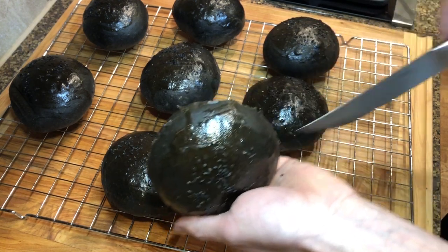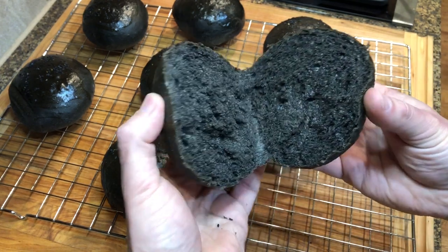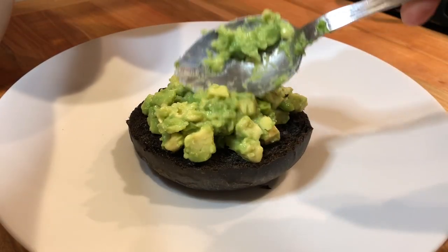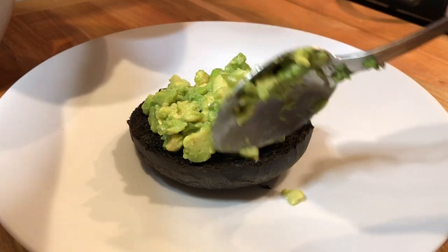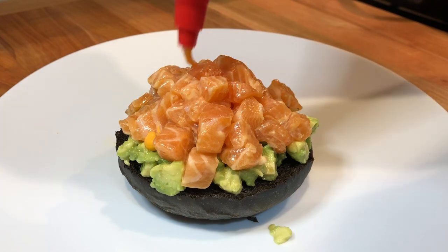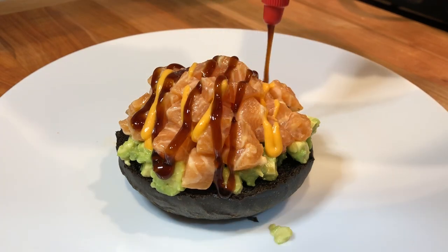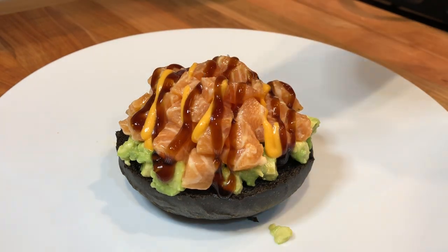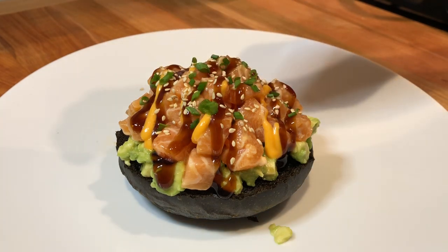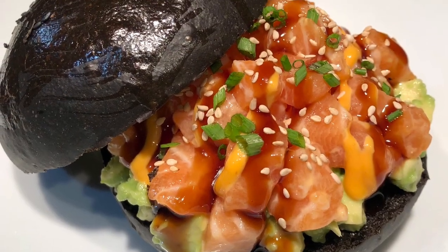If you have enjoyed the video, this is a good time to press the like button below. I'm serving my buns today with some avocado and edamame and some spicy salmon tartare. I hope you have enjoyed the video — please subscribe to the channel, leave a comment, and press the like button below. Thank you for watching.